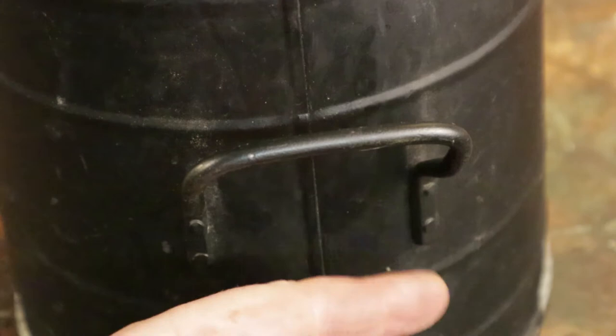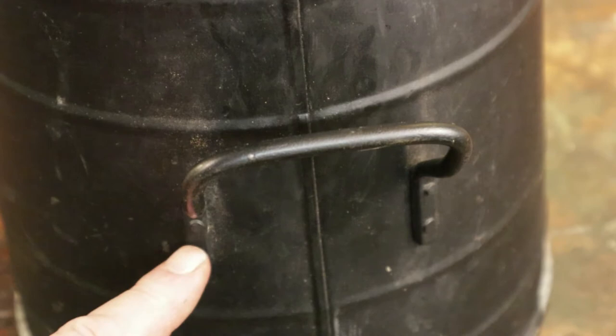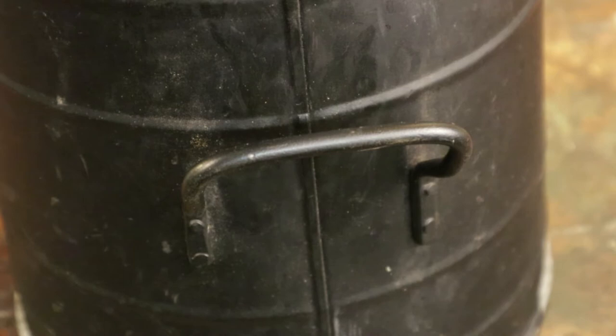This is the sort of thing that rivet guns were made for — this coal scuttle, made of very thin material. Any attempt to weld this handle on would probably blow through the thin steel, just burn a hole out the back. So a rivet has been put in here, two there and two there. A rivet is a piece of metal that is peened over — i.e., flattened out and widened at each end.